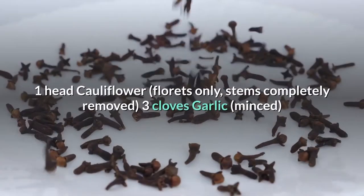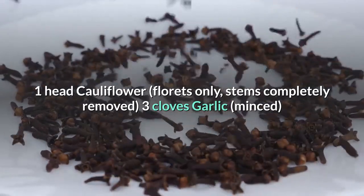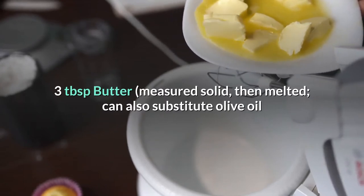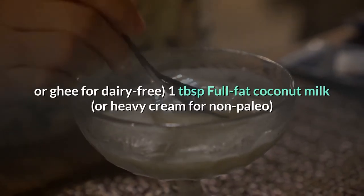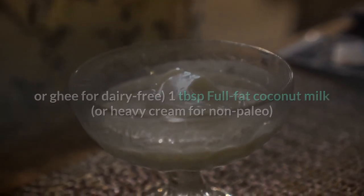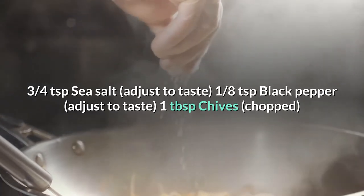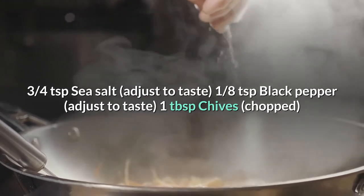Ingredients: 1 head cauliflower, florets only with stems completely removed; 3 cloves garlic, minced; 3 tablespoons butter, measured solid then melted — can also substitute olive oil or ghee for dairy-free; 1 tablespoon full-fat coconut milk or heavy cream for non-paleo; 3/4 teaspoon sea salt, adjust to taste; 1/8 teaspoon black pepper, adjust to taste; 1 tablespoon chives, chopped.